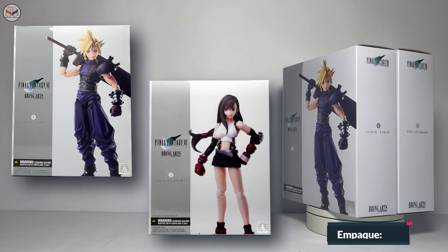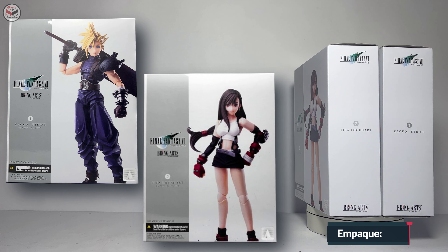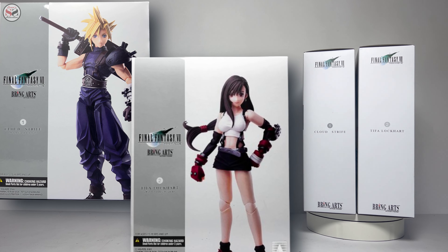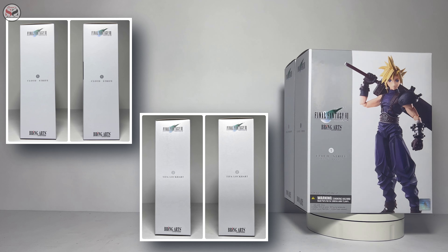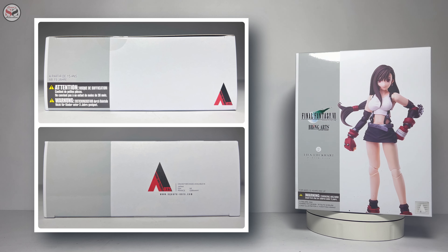In this case we have two box-type packages, quite similar to each other. On the front we have an image of the characters with their names and the logo of the video game. We also have a warning and an authenticity sticker. Both sides are the same — they carry the logo of the game, the names of the characters, and the Ring Arts logo. On the top we have the Square Enix logo.